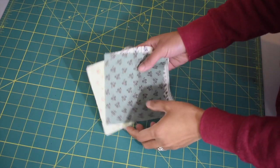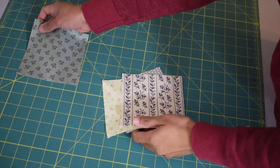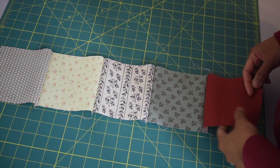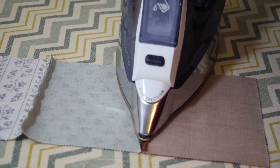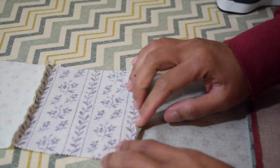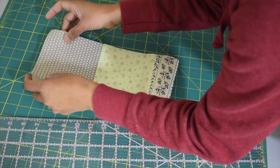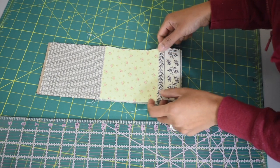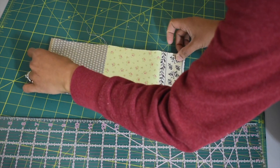Now take your remaining five charm packs and we're gonna make the strap. Piece them together, then press the seams open — this is to make sure the strap will lay flat. Now we're gonna trim the width of this strip an inch off.